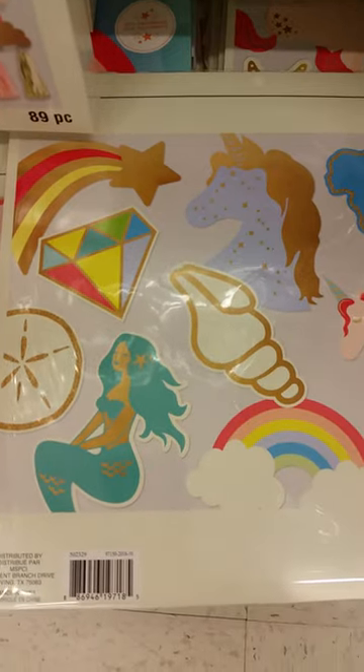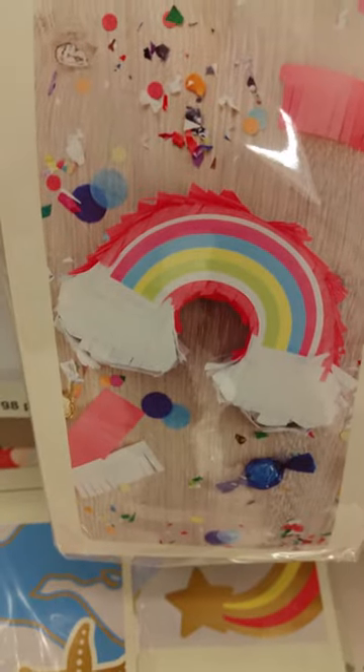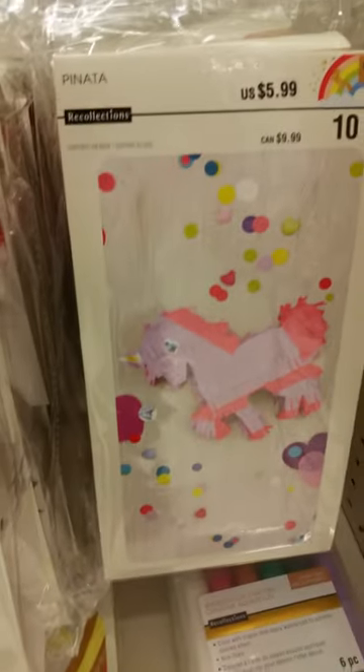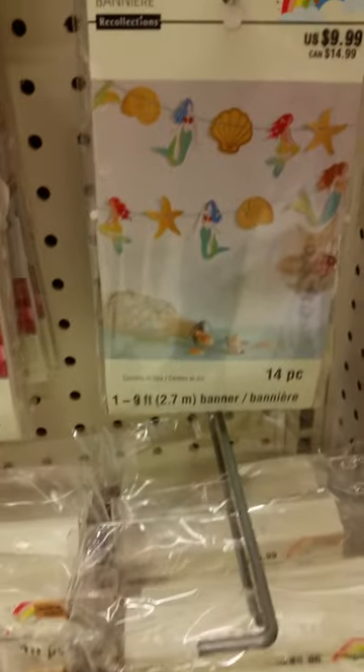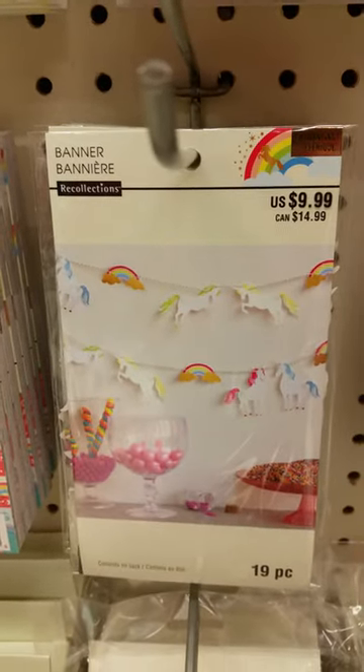They also have these die cut shapes and then more piñatas. And then these are more banners for the mermaid and the unicorn. And then here's your regular stamp and stencil sets.